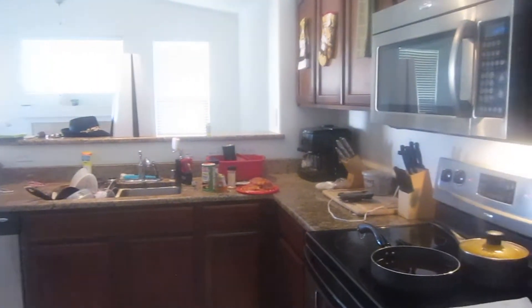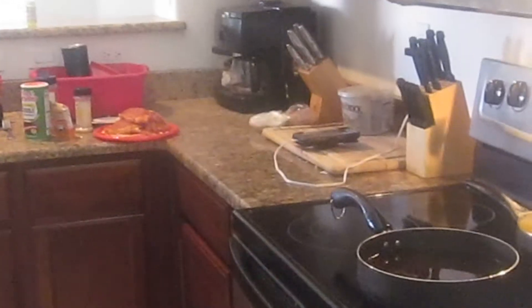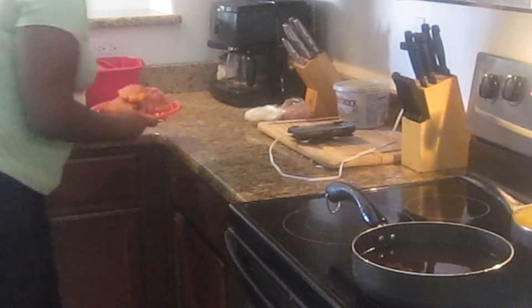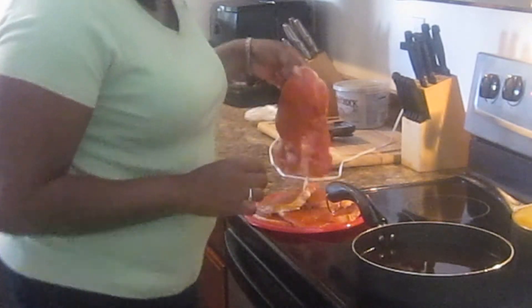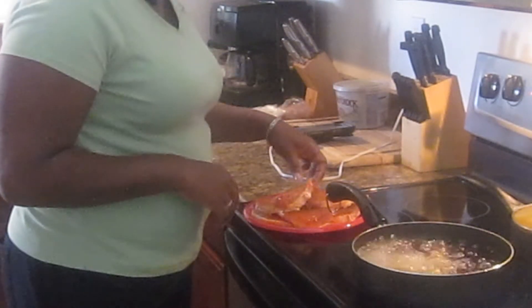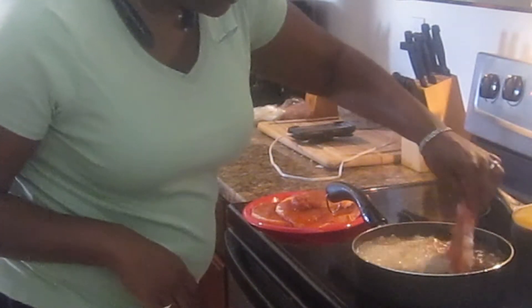I'm gonna zoom in so you can see me when I add the pork chop to the oil. I also want to show y'all my decorations — I haven't decided yet if it's too much. Like I said, this stove gets hot, and I had a tragedy a minute ago. I had beef everywhere — when I tell y'all, I had beef everywhere.